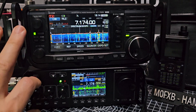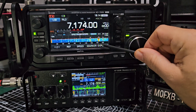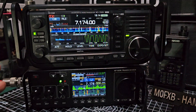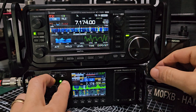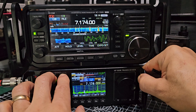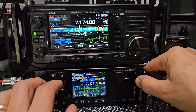They both have waterfalls. If you tap here, you can see the different waterfalls. The 705 has that nice oscilloscope — just go to menu, audio, and there you go. On the 918, if you hold down the band buttons, you get a big scope. Hold them again and you get a small spectrum tile, and hold again to get both.